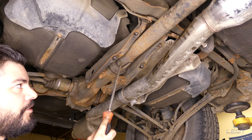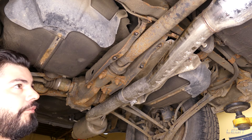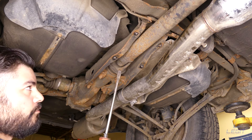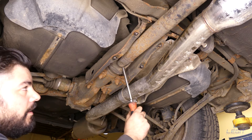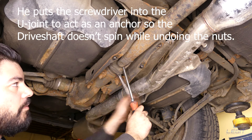Next step, you want to unbolt this U-joint. One thing to remember is the vehicle has to be off the ground — all four wheels — and the vehicle in neutral. I use this long screwdriver, jam it in there, grab your 12 mil wrench and loosen them off.